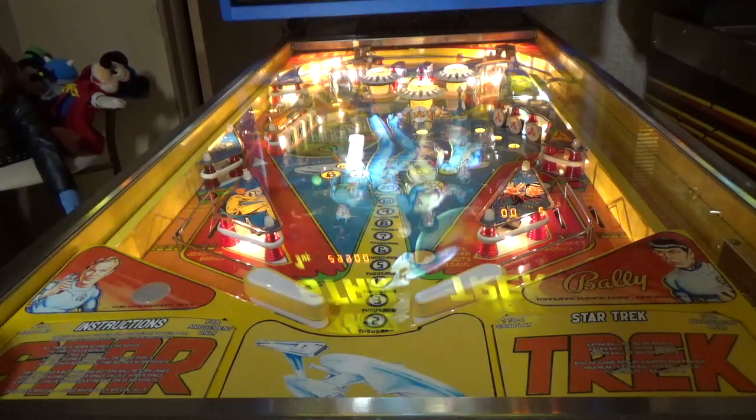Here we are — two brand new flippers, and the game is up and running and runs like new.